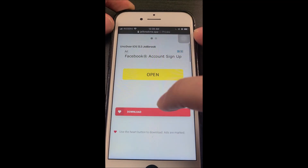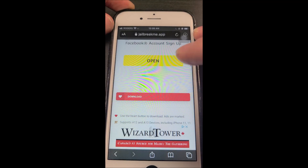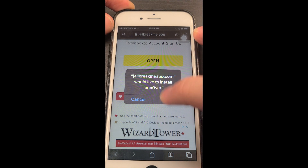What is going on guys? Today I'm going to show you how to jailbreak your iDevice on iOS 13. Let's just get right into it, I don't want to waste any time.